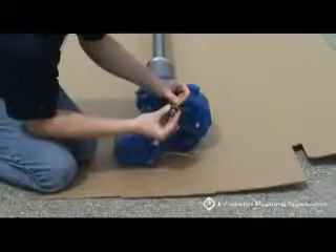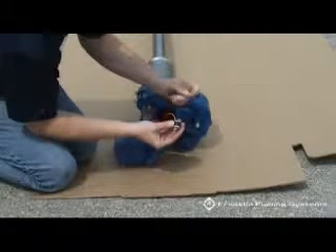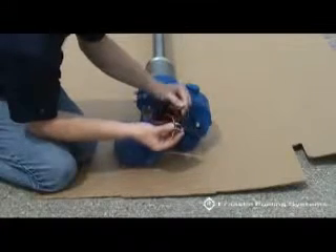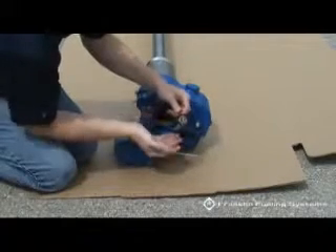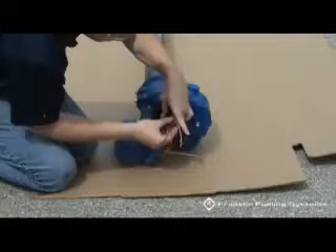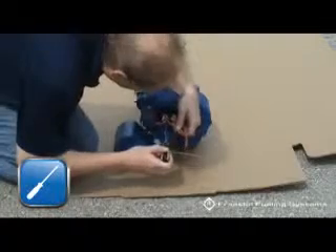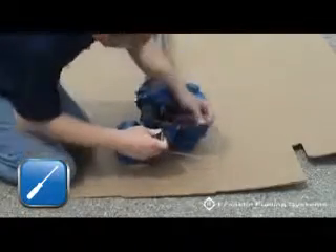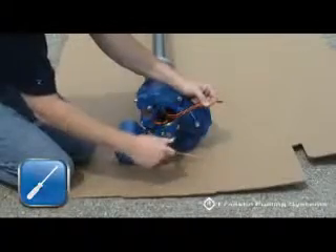Place the three wires through the contractor's plug. Feed the wires through the plug and press it into the seating area. Tighten the screw in the center of the contractor's plug. This will secure the plug into the seating area.